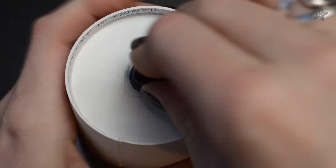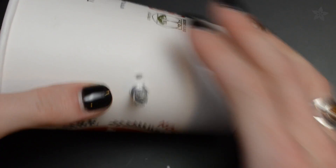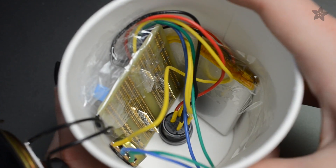Cut holes in the paper cup for the power button, potentiometer, and the USB port, and carefully mount everything inside.